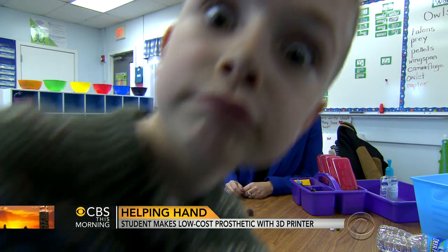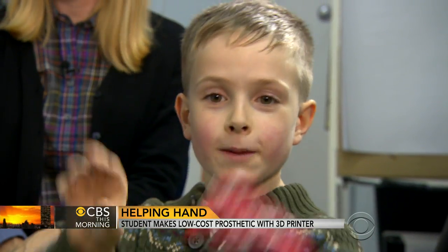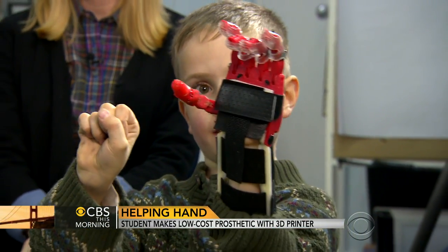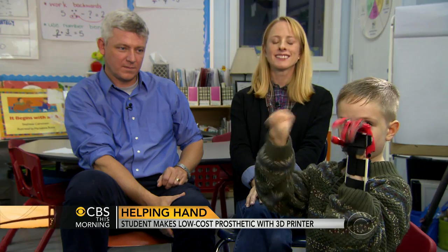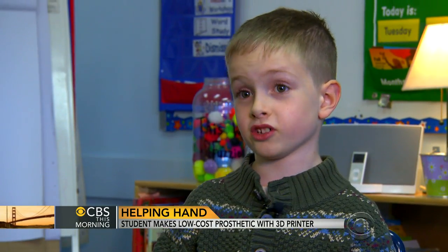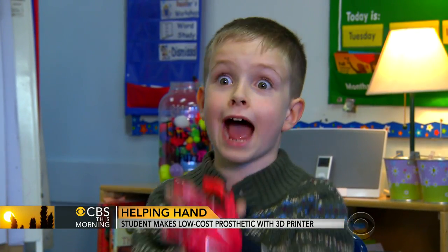Ask first grader Holden Mora how his new hand works and he'll be happy to demonstrate. When I bend my hand in like this, it closes. When I bend it this way, it opens. At seven years old, he's become an expert on the workings of this novel device made out of plastic for roughly $20. It's an amazing $20 — normally the materials cost a lot, about like a thousand.